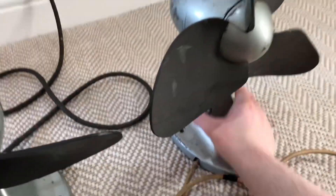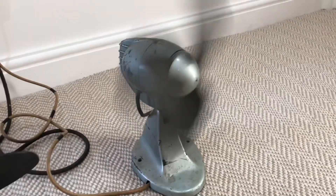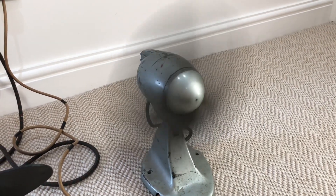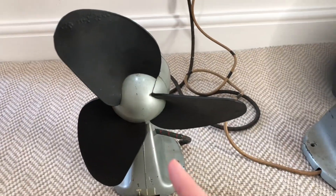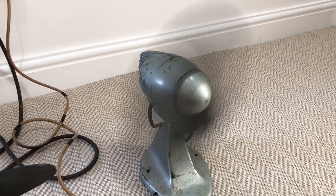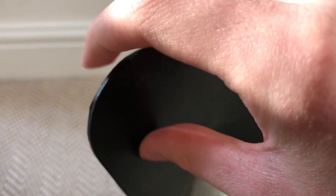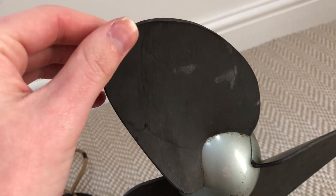Next up, we'll demonstrate this other GEC desk fan. It instantly turns on when I plug it in. Now, this one moves a lot more air than this one, and I think it's due to the fact that the rubber on the blades is much more hardened. As you see, the rubber on this one is nice and soft and it flexes like rubber does. This one, not as much — it's a lot more hardened.